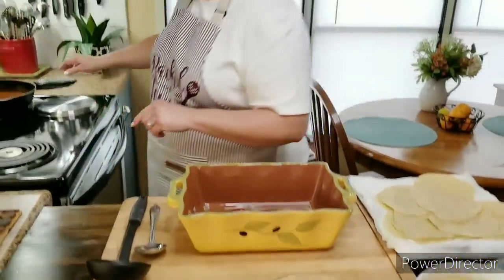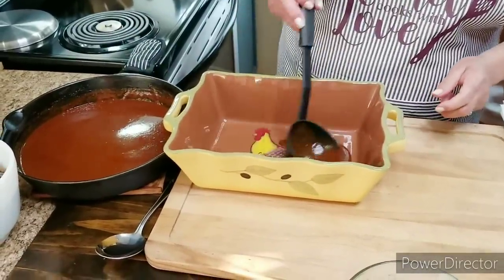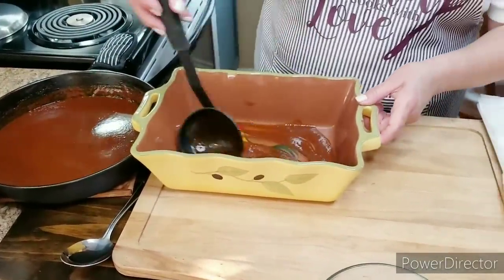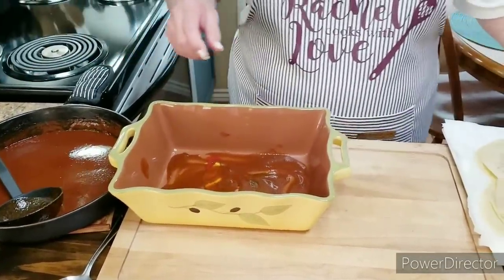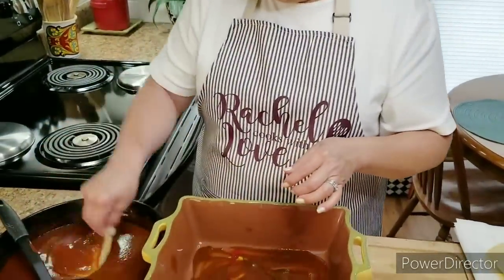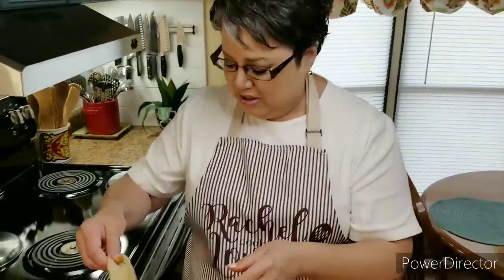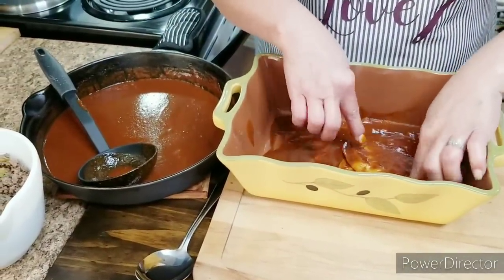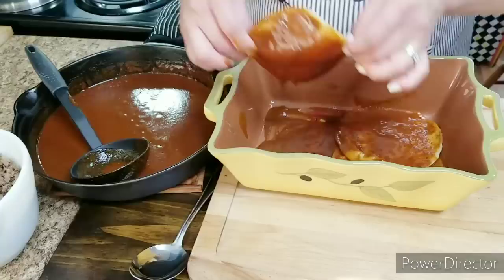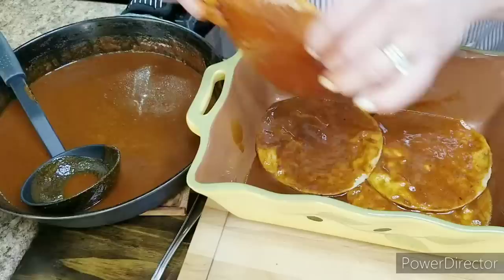Now I've got everything ready and I'm getting started putting it together in the casserole dish. You can use any casserole dish you want. I'm going to put a little bit of my enchilada sauce in the bottom before I put the tortillas on. I like to take the tortillas and pass them through my enchilada sauce, then lay them down at the bottom. I went ahead and cut off the edge just so it fits the dish really well, but you don't have to do that. I like them really nice and wet with the sauce.